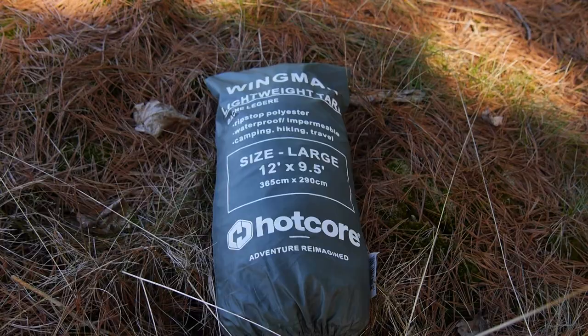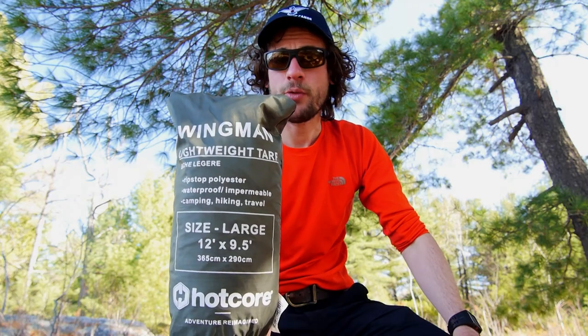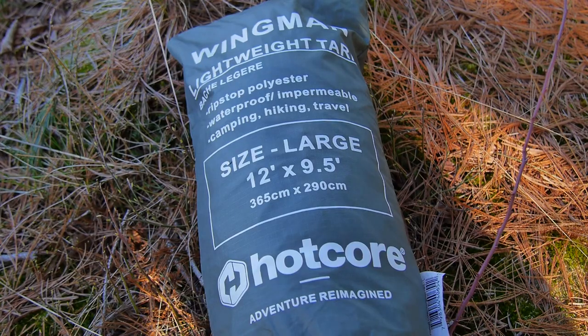Hey, it's Brad here from Get Out There Gear Reviews, and today I'll be testing and reviewing the Wingman tarp from Hotcore. This is a lightweight tarp made out of ripstop polyester, suitable for backcountry camping and adventuring.